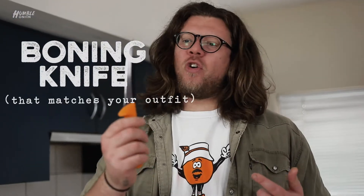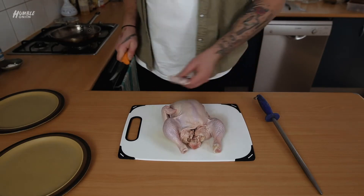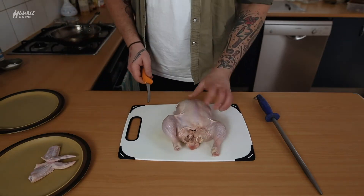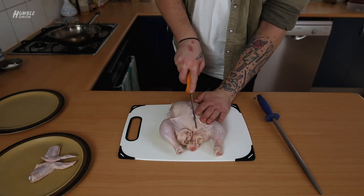Get a boning knife - it's so much easier when you have the right piece of equipment. First thing we're going to do is take the wing tips off. Keep those. Do both sides at once - very easy. Next, you want to find the breast bone running down the middle. It's a bit of cartilage. We're going to come straight down the side of that.